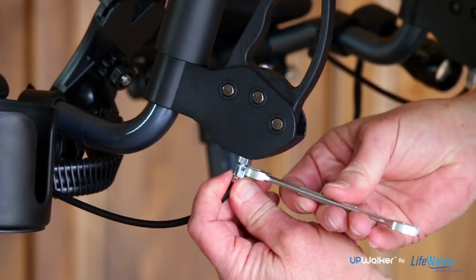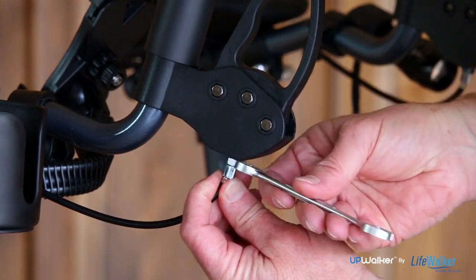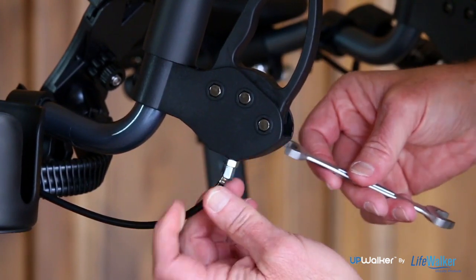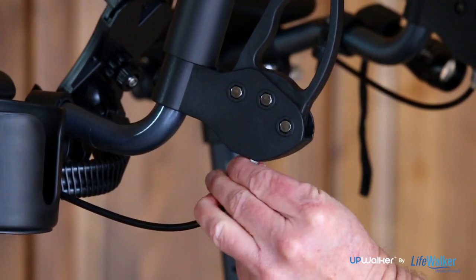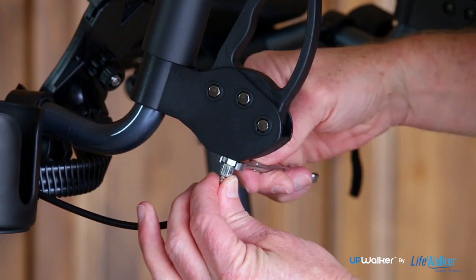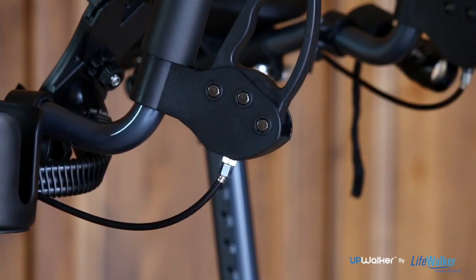If your brakes are too tight, use fingers or pliers to loosen the small adjustment screw using a 10mm or 13/32 wrench. Loosen the larger nut closest to the brake handle by turning it clockwise. If this does not correct the problem, repeat turning the adjustment screw a half rotation at a time until you have adjusted your brakes.